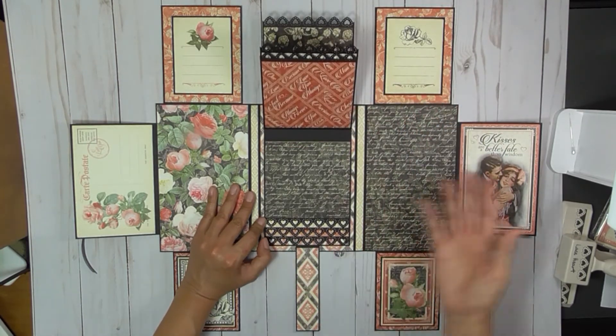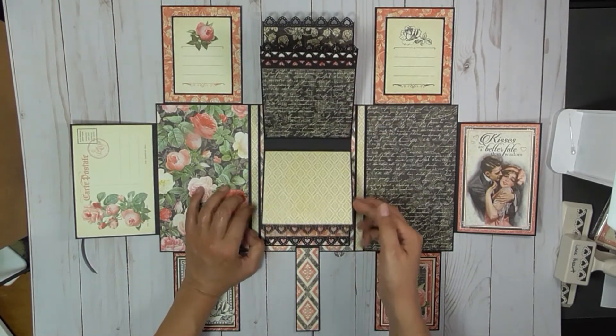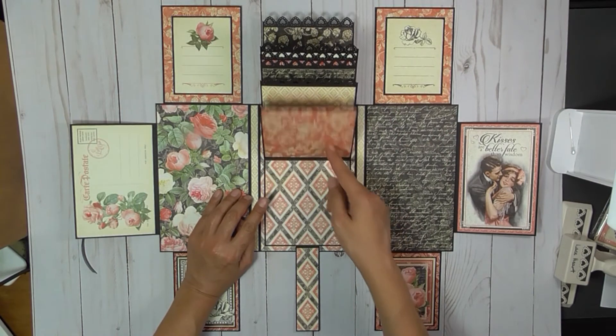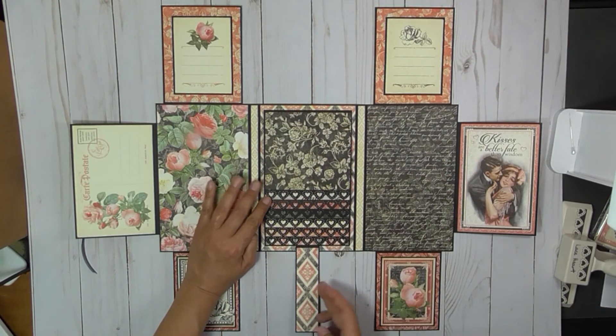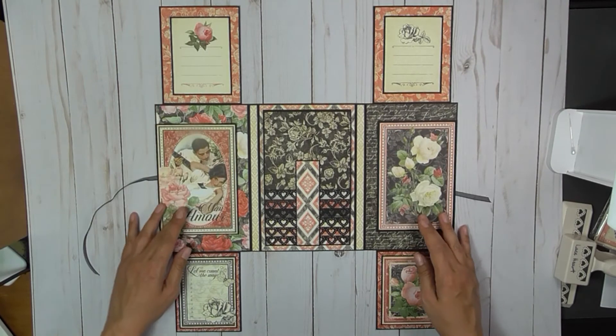Even my husband liked the paper line and the way it turned out. He requested that I make a few of them — because I did get a few of the paper pads when I saw them at Tuesday Morning — so we have backups for when we go to weddings, and I can make them ahead of time and have them ready.